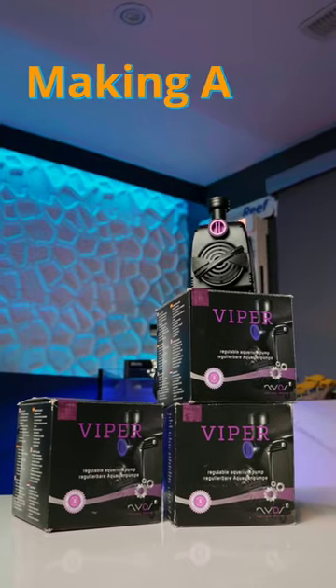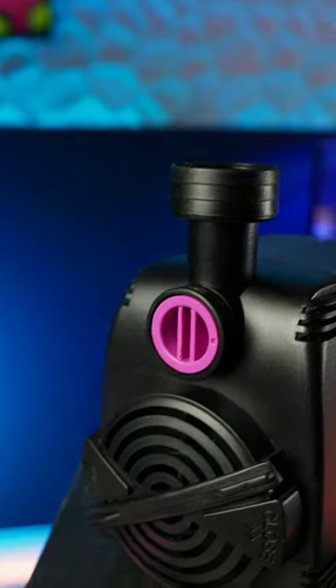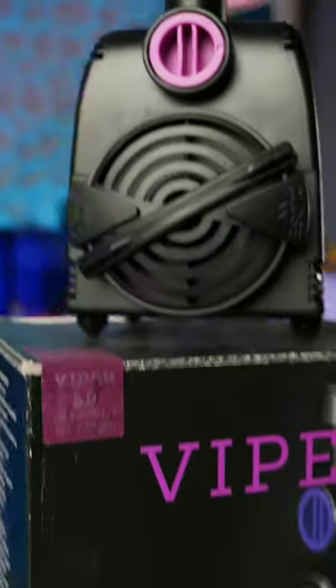AC pumps don't get a lot of attention these days, but NIOS is aiming to change that. Their Viper AC return pumps have some real appeal. They're really compact, making it easy for them to fit into even the tightest sump configurations.